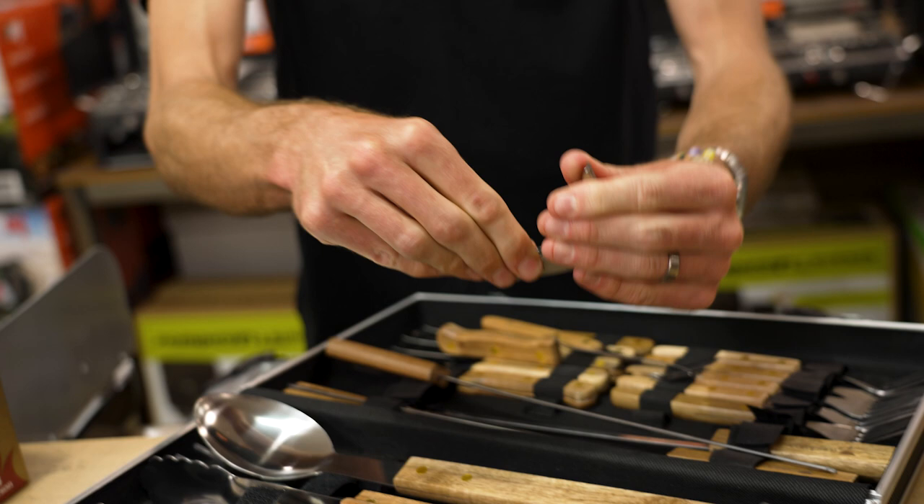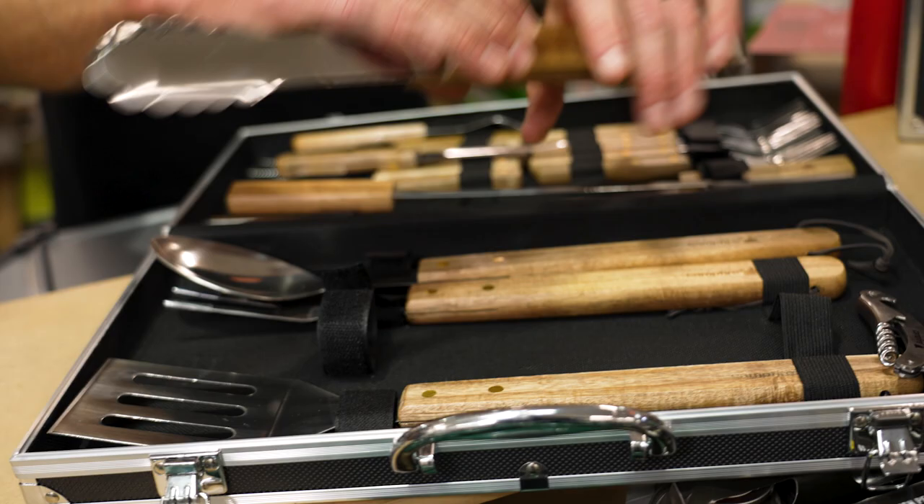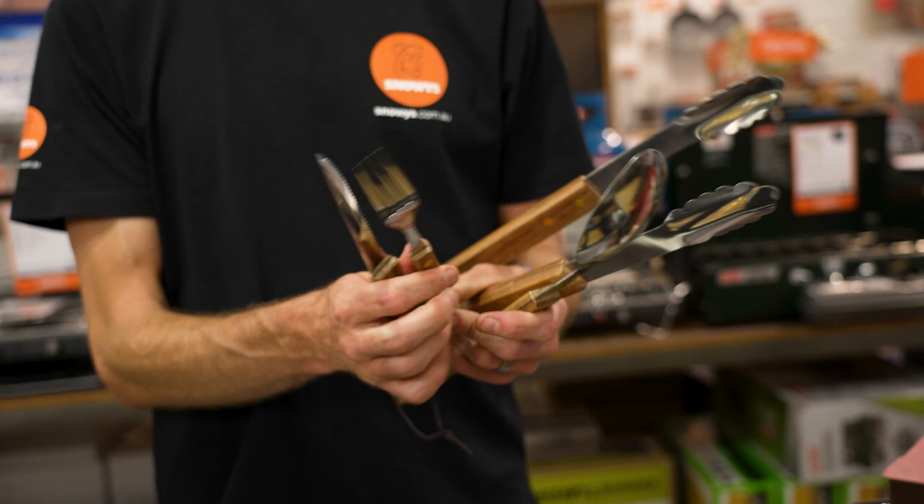That is the Campfire 22-piece barbecue set — not just for barbecues, but you've got serving spoons and all sorts for any camp cooking really, and steak knives and forks for up to six people at the campsite. A great option for easy transport for any camp setup. Check them out online at snowys.com.au where you'll find them at our lowest prices every day.